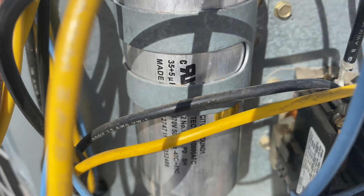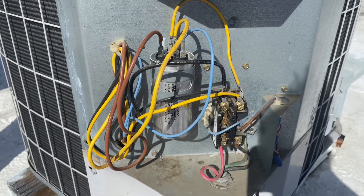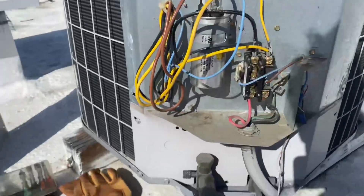Make sure to show the microfarad rating to the bracket. The only thing I don't like about it is that it's made in China, so that'll last, you know, three years tops.